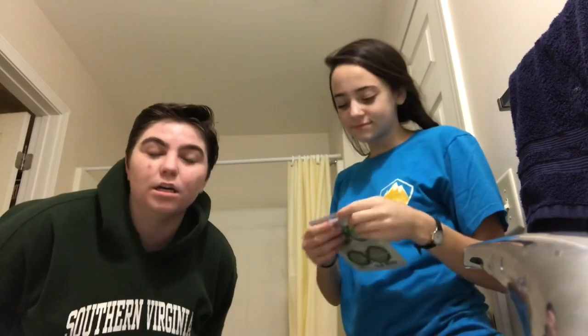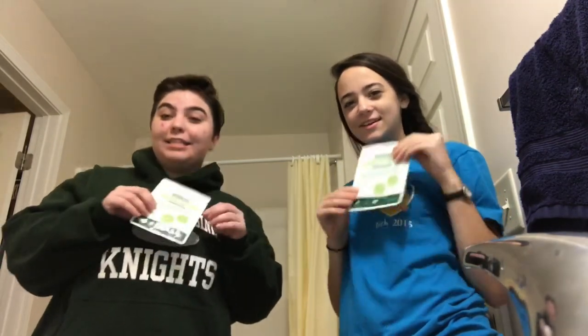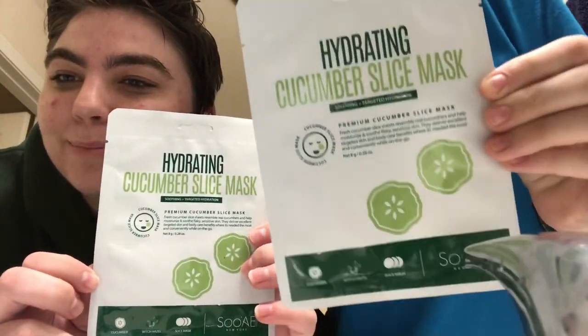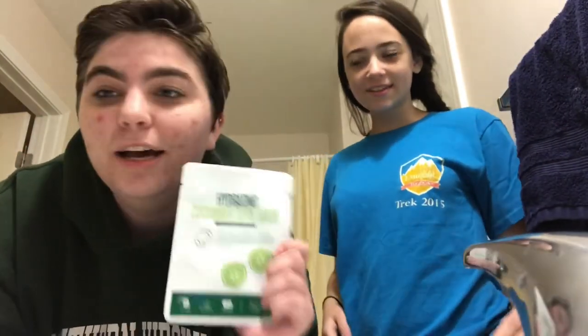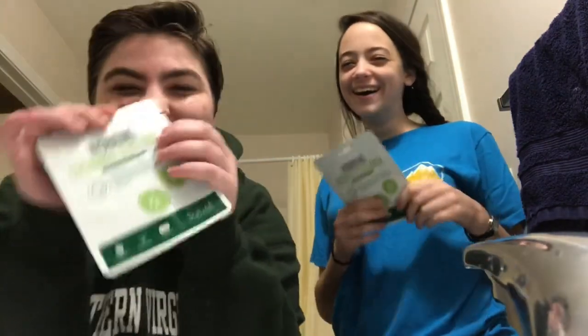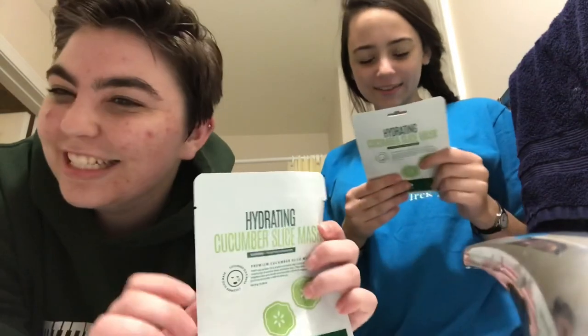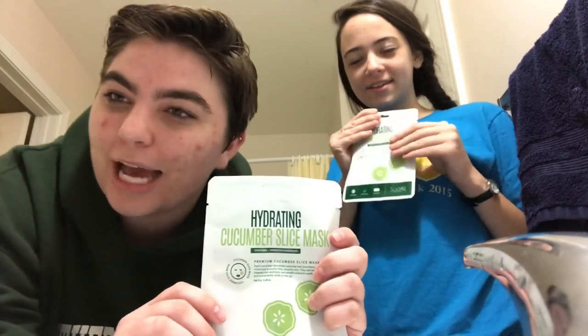Hi viewers! We haven't come up with a name for all you guys because there's just so many of you. But today in our video we are going to do this hydrating cucumber slottie smash — took me a long time to read that because I'm not only reading impaired but I'm also reading it backwards. Our friend Lily Ferguson — shout out to Lily — she gave this to us in a package.